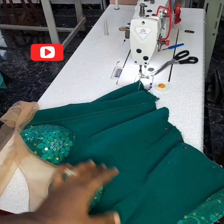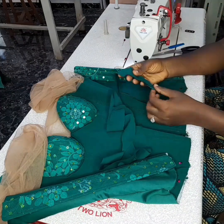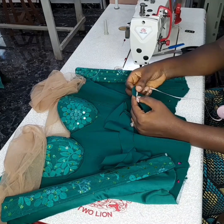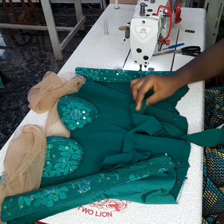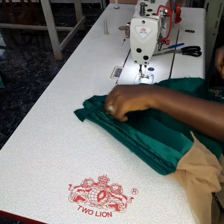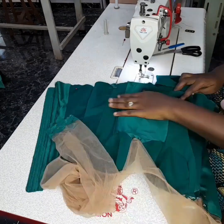Hi everyone, in this video I'm going to show you how to finish up the hem of your corset's top. I cut this strip on bias — it's 1.5 inches wide. This is the strip I'm going to use at the hem. I don't know if there are other methods, but this is the method I've been using and it has worked for me greatly.